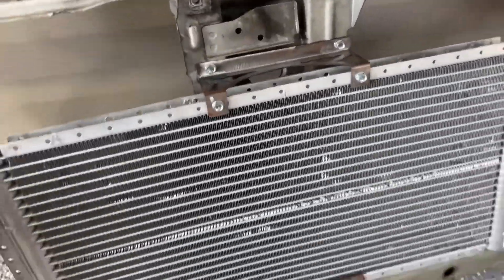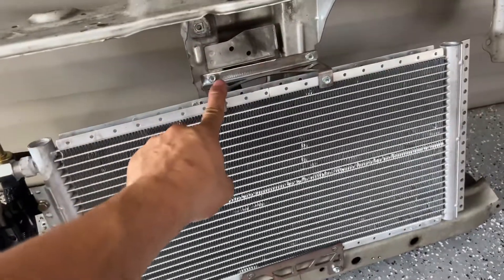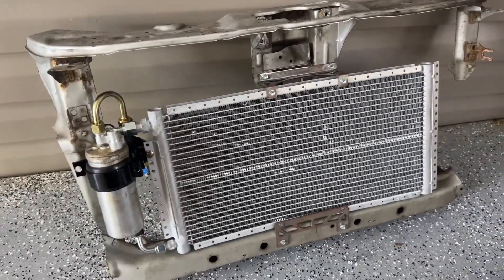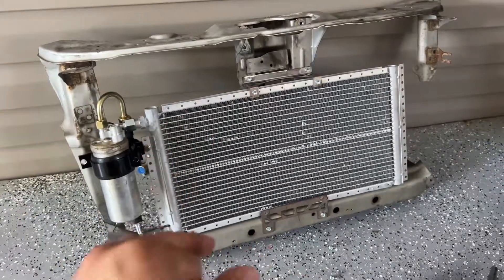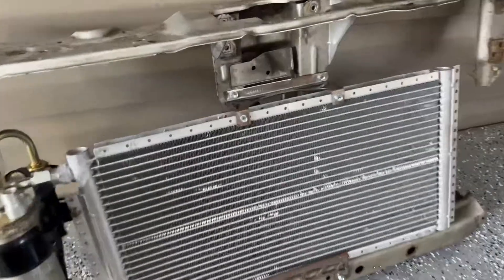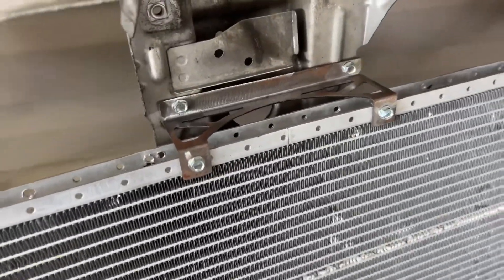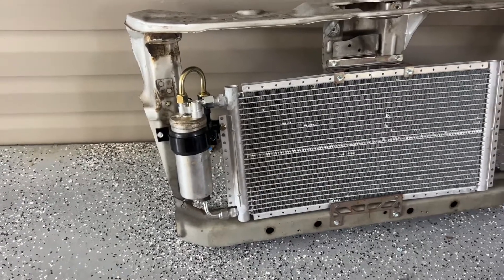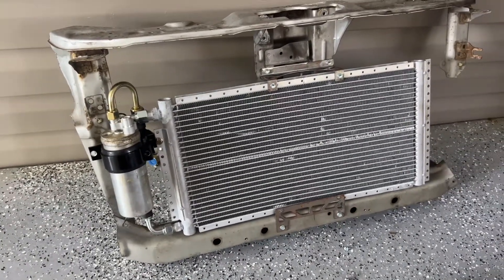Just so you know, this is the new bracket design. I do suggest to paint them yourself — we're going to powder coat them but we don't want to upcharge more on the kits. We feel comfortable on the price as it is for everybody and don't want to raise the price for powder coating. You can paint it yourself, it's something very simple. Other than that, here's the new look. I also ended up adding on the website an option for a full-size radiator or a half-size radiator.